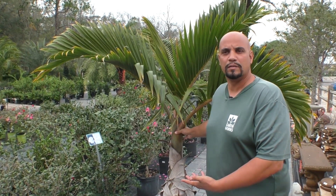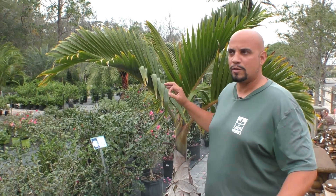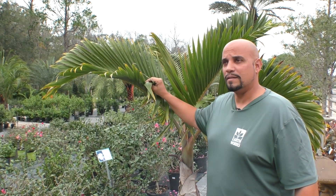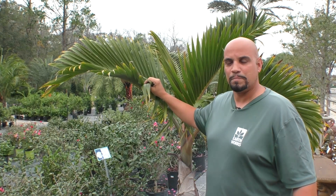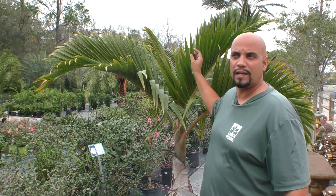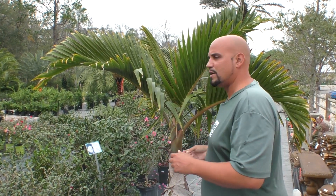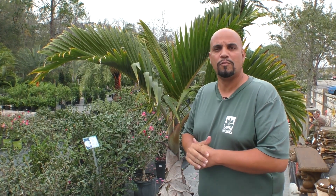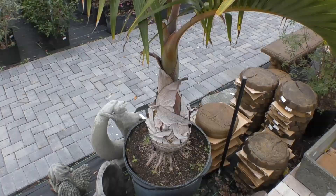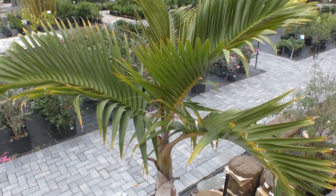Fertilize four times a year in a longer growing season, such as Central or South Florida and the tropics. When planted in the ground in Florida, this bottle palm can acquire a magnesium — particularly a potassium — deficiency, where you see yellow flecking, translucent flecking, just because our soils are potassium deficient.